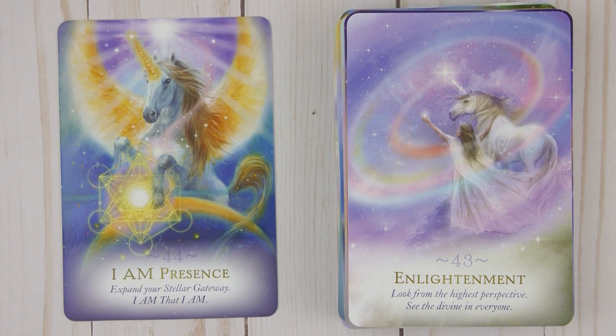Forty-four: I Am Presence — Expand your stellar gateway. I am that. I am. All right.